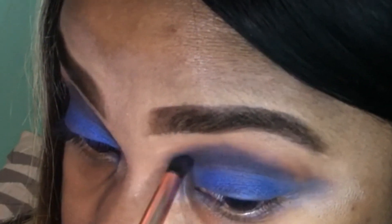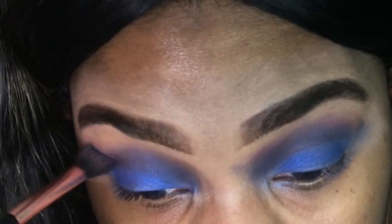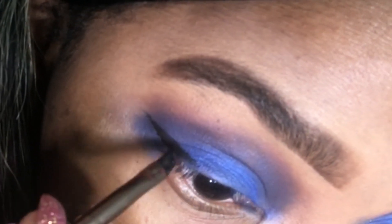I'm going to use my Morphe palette and use that very black color and put that over the blue color in my crease. And that's what's going to give me that sultry look. Then I'm going to blend all those colors together. And then I'm going to use my ELF cream liner to line my lids and give me a little bit of a wing.